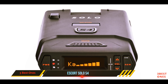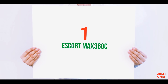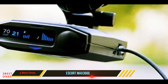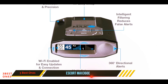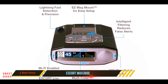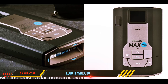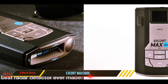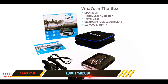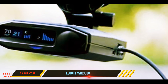And number one on this list: the Escort Max 360C. For those used to more visual gadgets, the Escort Max 360C's looks are as impressive as they are functional. It not only detects X, K, and Ka frequencies and laser signals with 360-degree coverage, but it also uses directional arrows to quickly and precisely indicate where those signals are coming from.